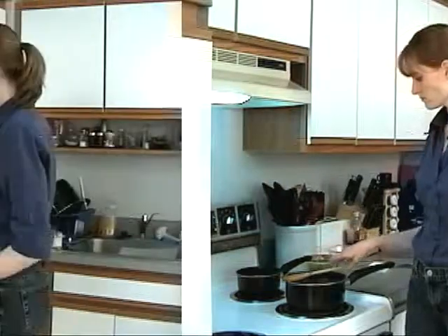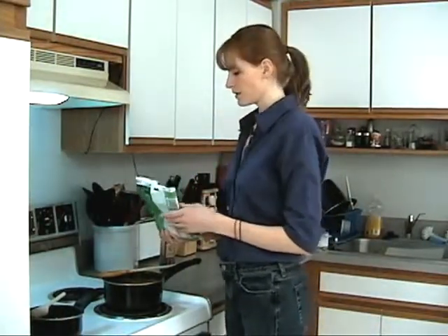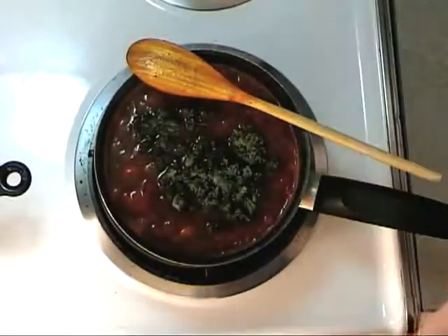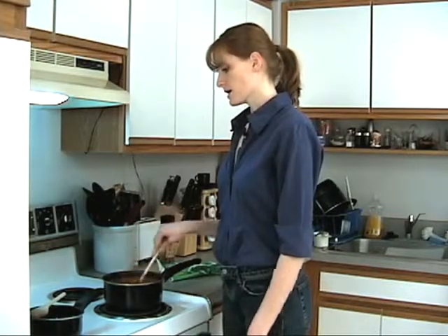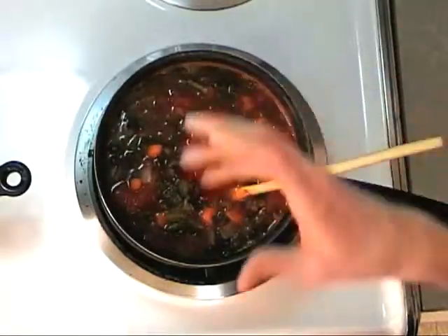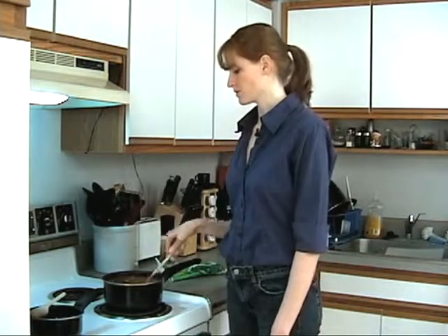We let it simmer for about 20 minutes. Now I'm going to add about a cup of frozen spinach — you can use fresh spinach, just tear it up and that'll be fine. Give it a stir, let it come back up to temperature. We're also going to add our pasta. If you're going to eat this over a couple of days and have it for leftovers, you may want to cook your pasta separately and serve the soup over the pasta, because if the pasta sits in the soup it might get a little mushy.